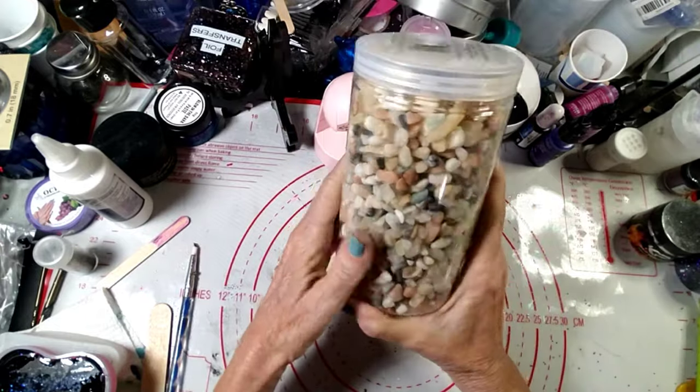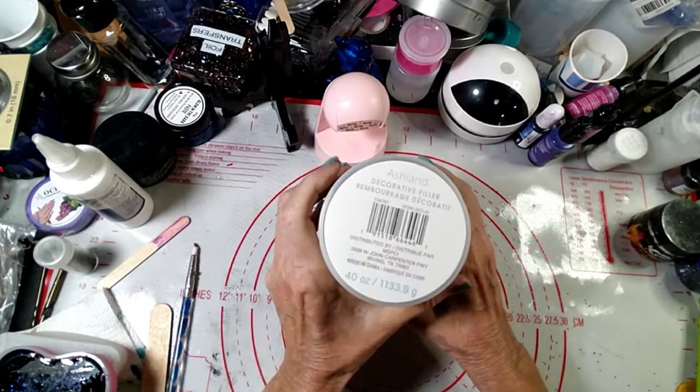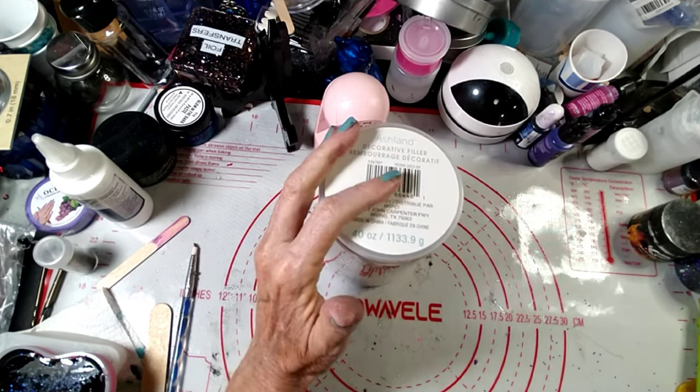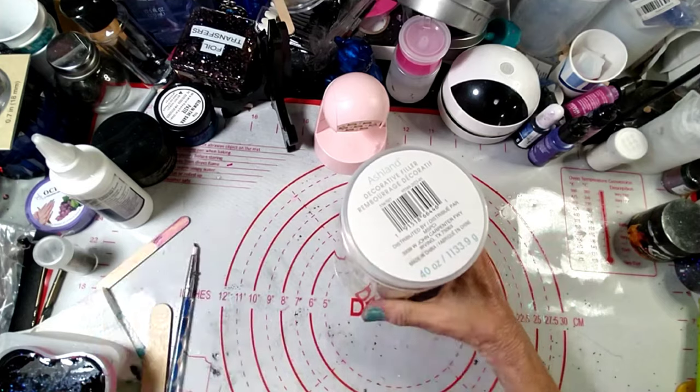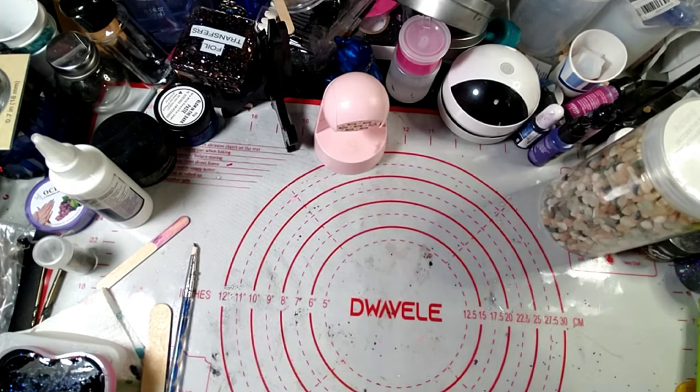I got some smaller gravel. I have bigger pieces from Dollar Tree, but I got the smaller stuff. It's a decorative filler and I got it in the floral section at Michaels.